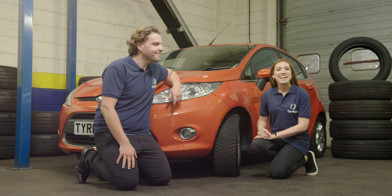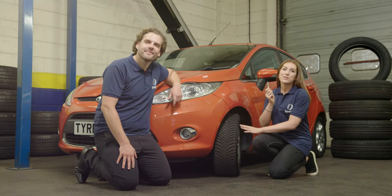We're Talking Tread. I'm Andrew and I'm Amy, and today we're measuring tread depth with a tread depth gauge.